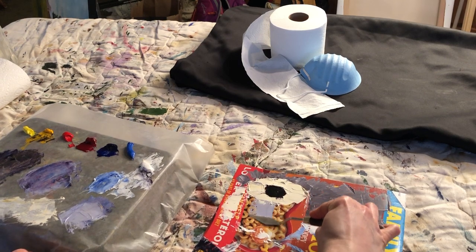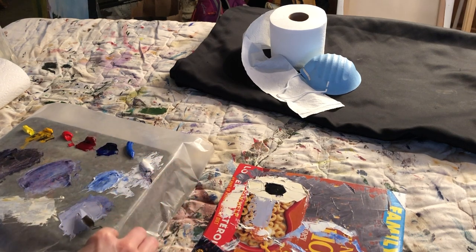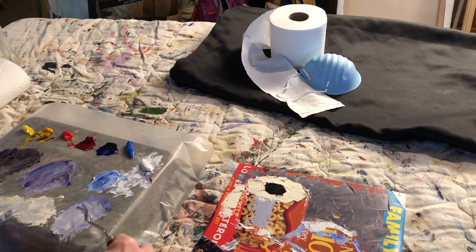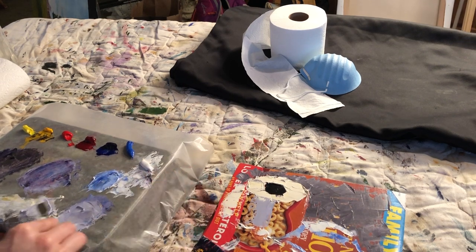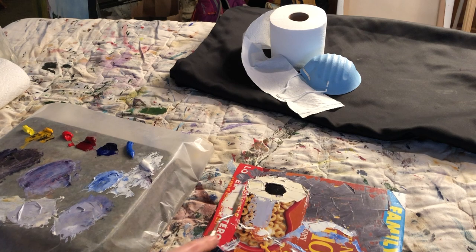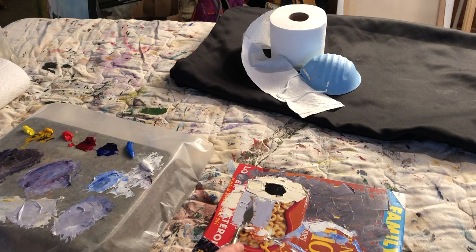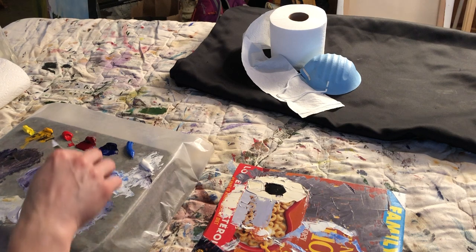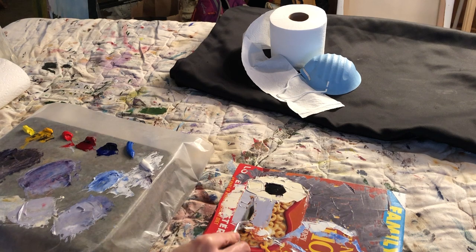If you need to neutralize something — that purple was looking too bright — you add the complement of it. Yellow is opposite from purple on the color wheel, so that will bring it more towards the middle, more towards a grayish color. As I watch this back, I really wish I had made this a darker value — a darker color of purple. I wasn't able to see it at the time, but now I can see very clearly. Hindsight is 20-20. I can go back and add another layer on top whether it's wet or dry.